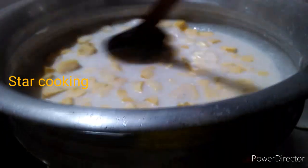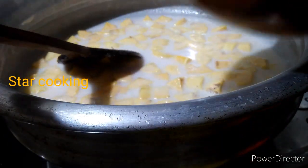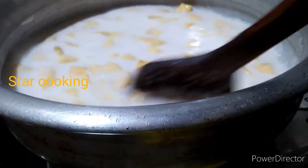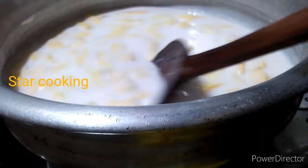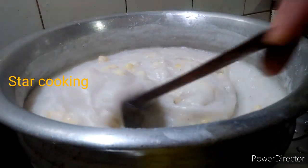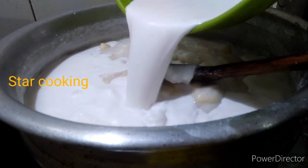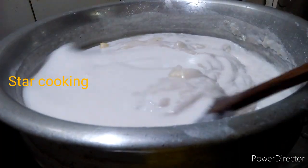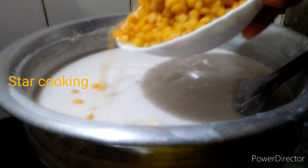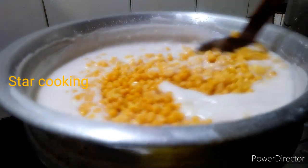We will mix it in a thick kind of a thick round. I will mix this easily, in a little bit, in the thick side, in a thick layer. Now we will mix it here. We will mix it in a little bit. Put it in a little bit and mix it. Then we will mix it a little bit more.